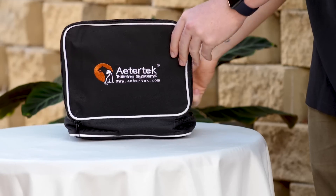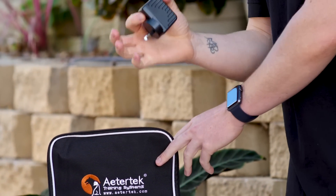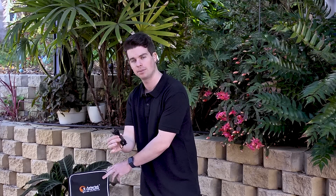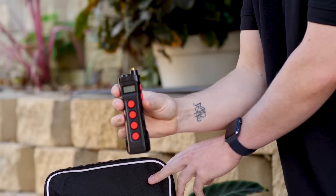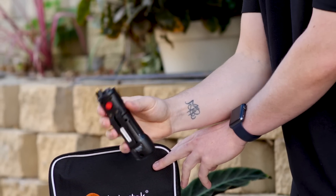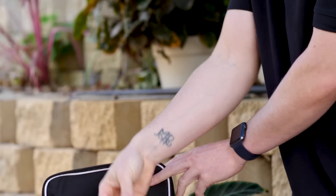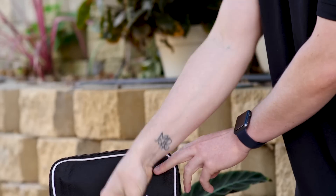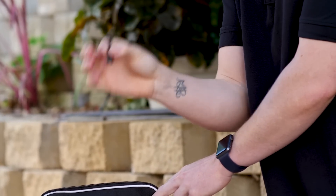Now let's go and have a look at what we've got inside the case. We have our instruction manual, our AC wall adapter, our charging cable with two prongs, the transmitter itself, the collar strap, the receiver itself, and the antenna for the transmitter.